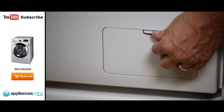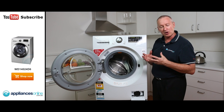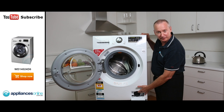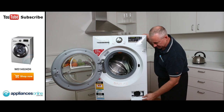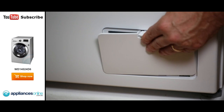Down the bottom here we've got a pump guard. Every now and again you might find coins or bobby pins become loose within the cycle, which can affect the pump system. Check it every 30 to 60 days — give it a twist, you may get some water residue coming out, so pull that out, check it, clean it, put it back in, and close it up.